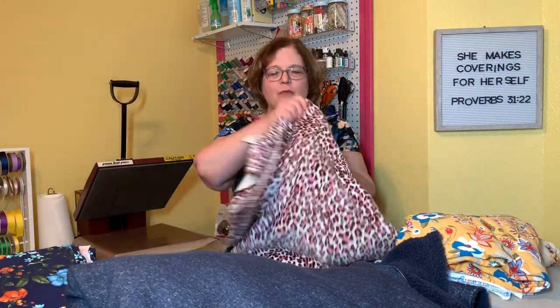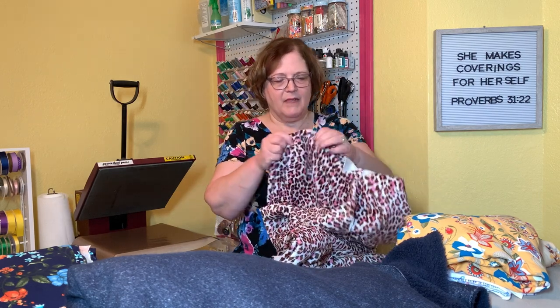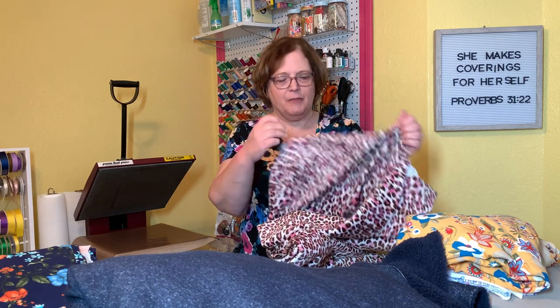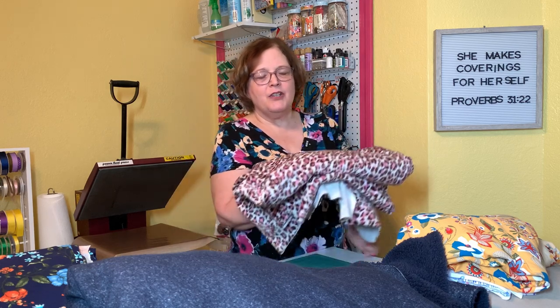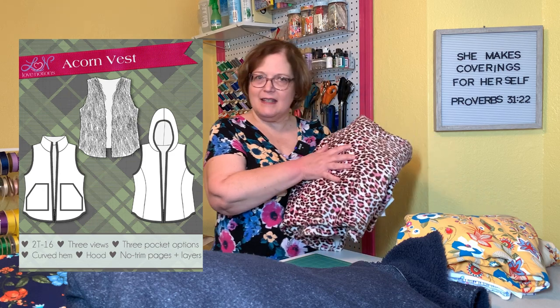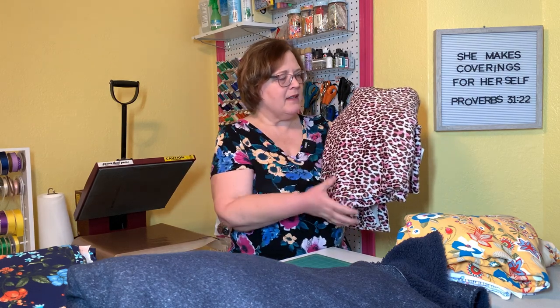Speaking of half-zip hoodies — my littlest granddaughter. This is an animal fur that is really, really soft. This is stretchy too — it's definitely a knit. It doesn't have a lot of stretch but it has enough, and this is going to be a little Navigator half-zip for her. She likes hoodies so I thought this animal print was adorable. And then I'm going to do an Acorn vest for my other granddaughter who is eight — I think that'll be really cute. I'll make her a little turtleneck or something to go underneath that complements the pink in there.